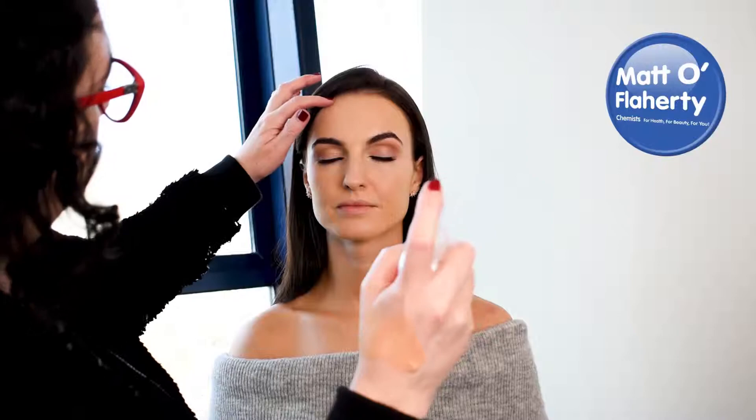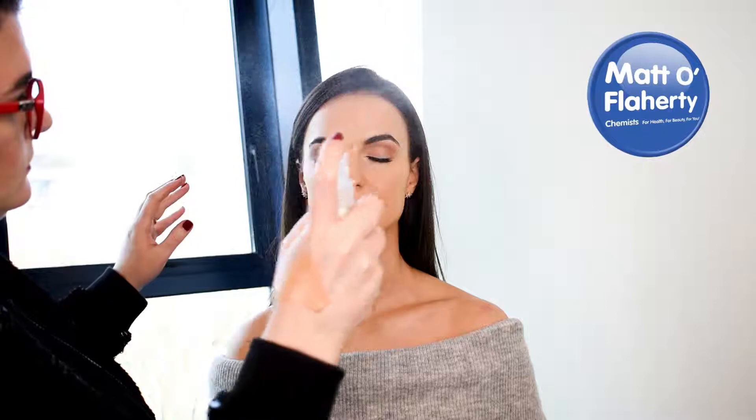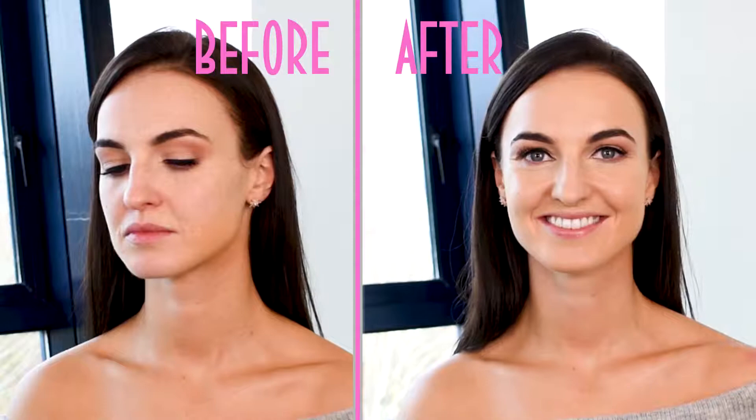That's enough powder because we don't want to take away the lovely glow. Lastly, I'm popping some of this hyaluronic mist over the face — it sets the foundation but also gives a nice glow to the skin, and there's great hydration in it so it'll keep your skin hydrated all day long.